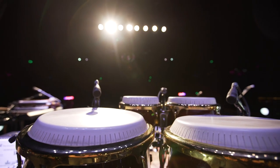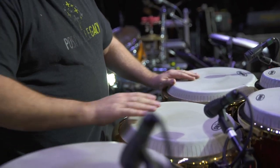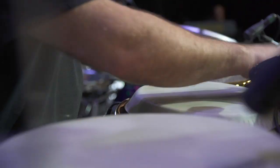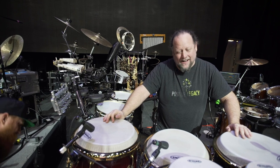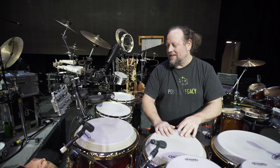These are my congas and bongos, and they all have different pitches to them. And I have some foot things going on down here. There's a tambourine, so if I have to kind of keep the beat on my own, I'm here.